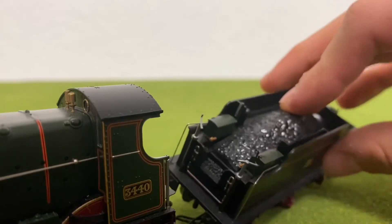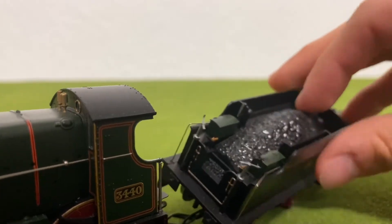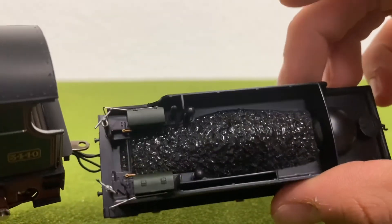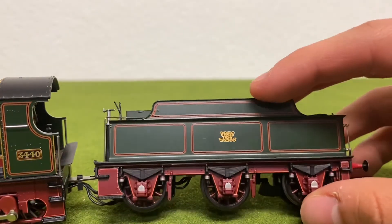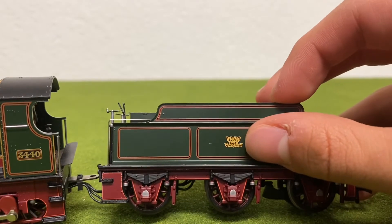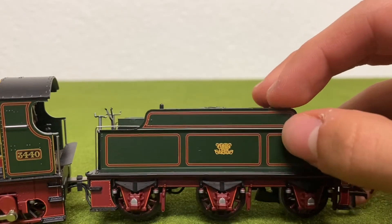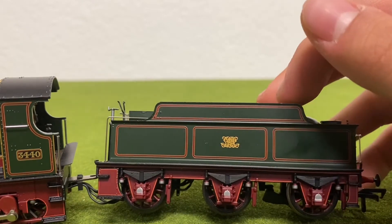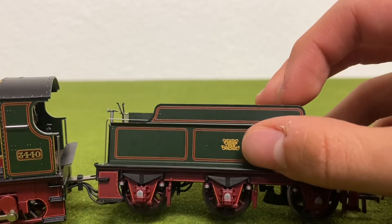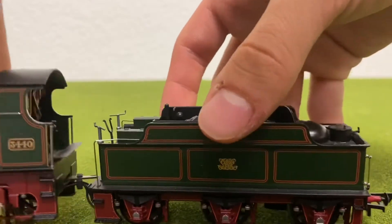The coal load is very glossy, and I really like that nice metallic shine to it — it looks very beautiful. The tender is a beautiful tender. You can see the Great Western logo on the side, and that is by far one of the best tenders I've seen. I just love that logo; it looks absolutely beautiful.